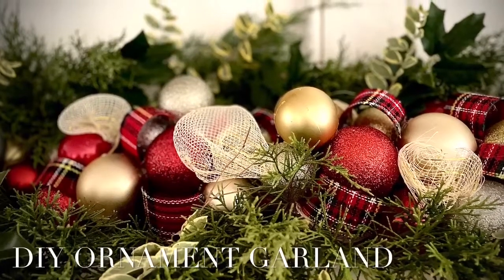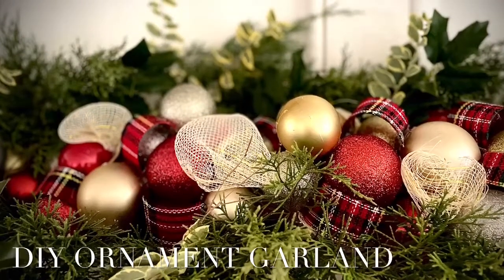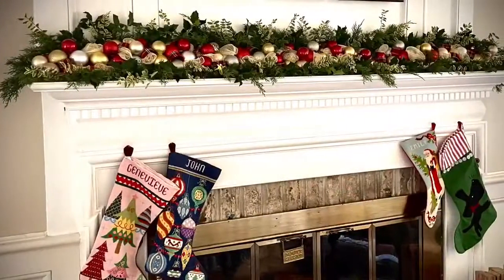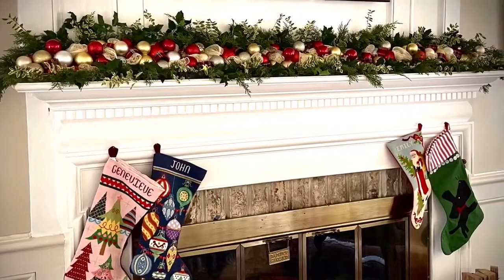Hi everyone and welcome to What's Emily Making. Today I'm going to show you how I made this Christmas garland using items from the Dollar Tree and a little help from my yard.